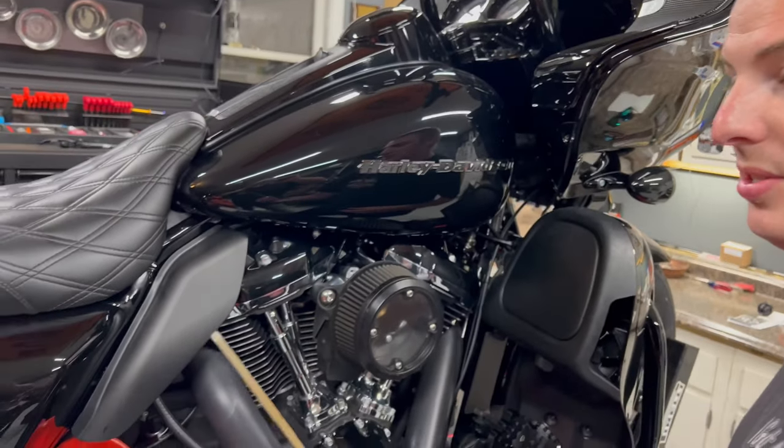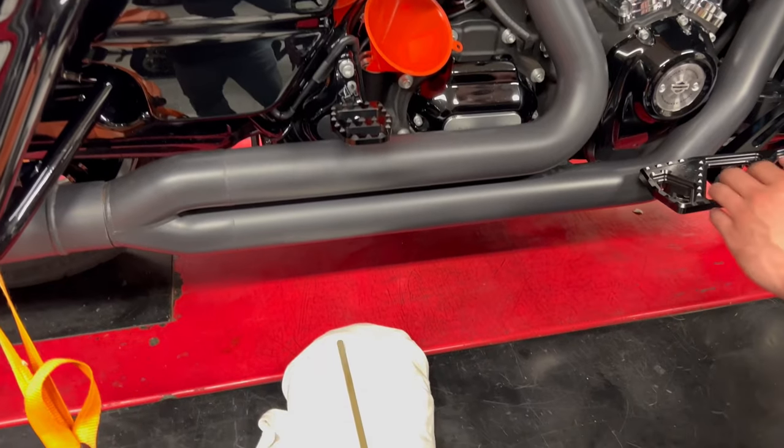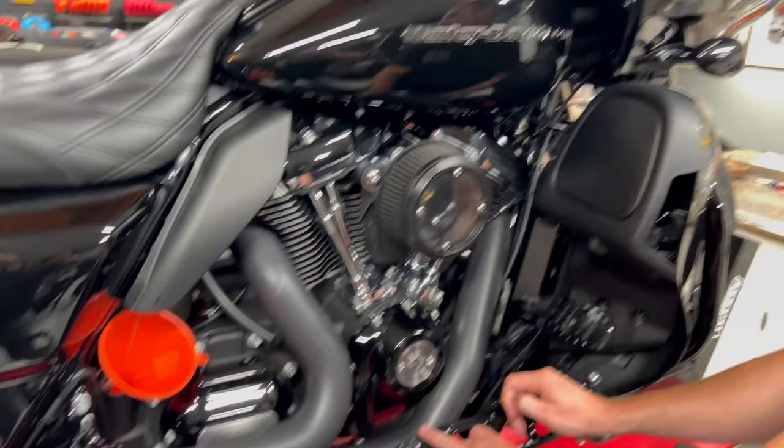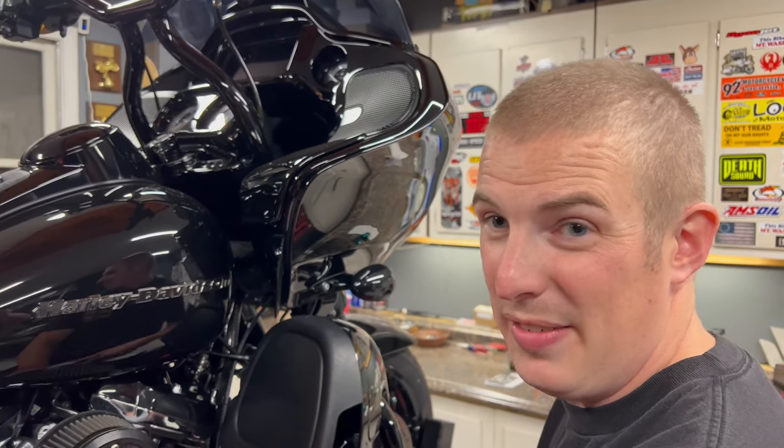They recommend throwing the stock dipstick in a Ziploc bag and leaving it in your saddlebag so you have your readings when you check your oil. I have a bad habit of not checking oil because I'm used to a Victory — you just put the same amount in every 5k and the same amount comes out.